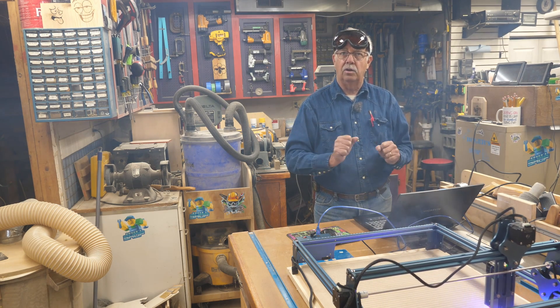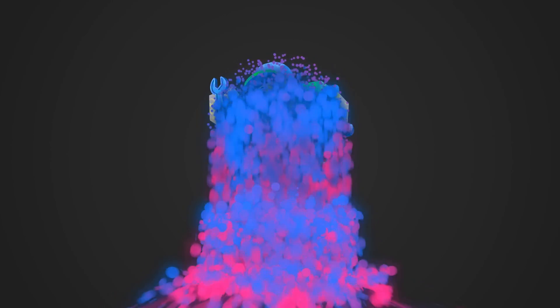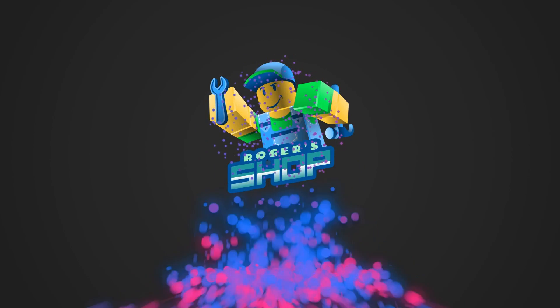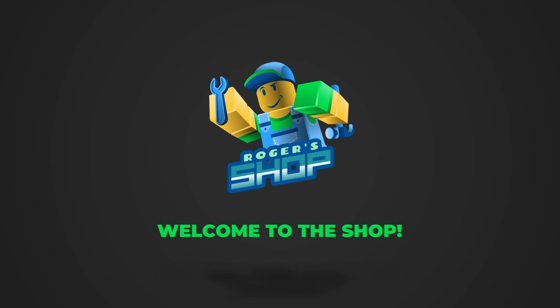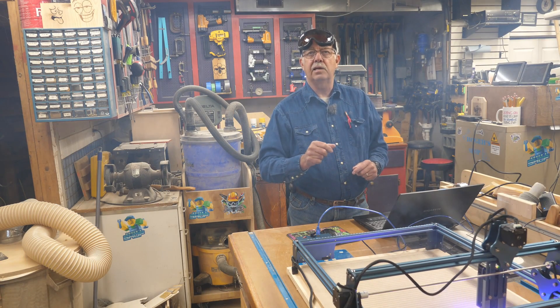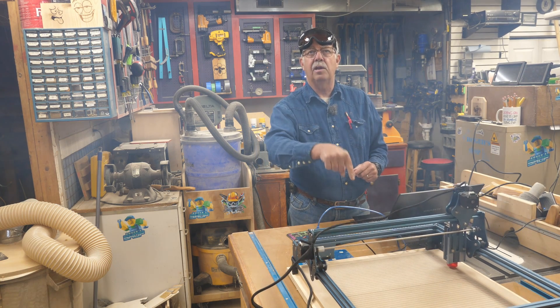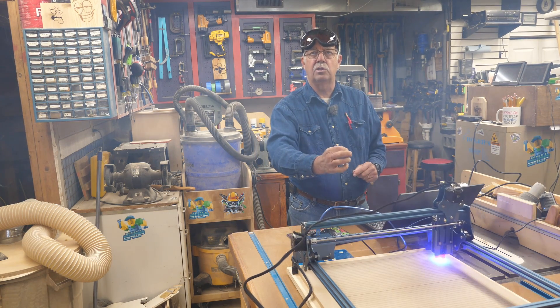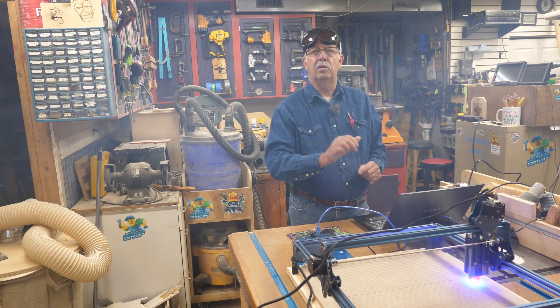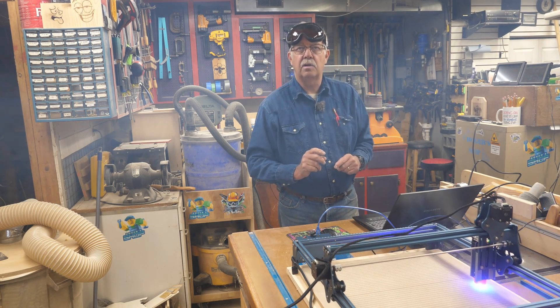It's getting a little smoky in here. Hi, I'm Roger. Welcome to the shop. Yes, I have the laser running and yes, I have goggles, but no, I am not looking down there. That laser has a shield on it, and as long as I'm not looking at it, I am fine without the goggles on.